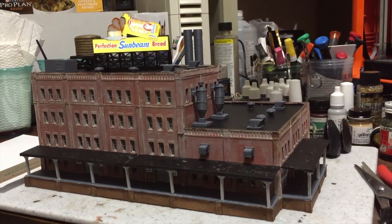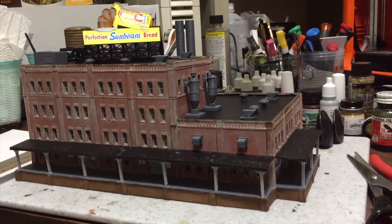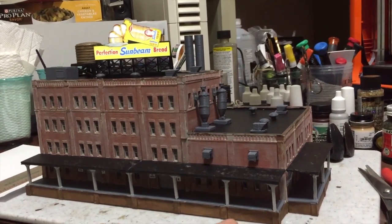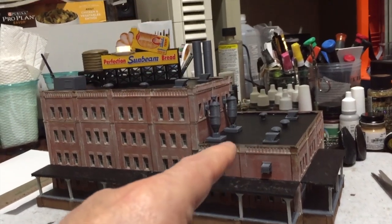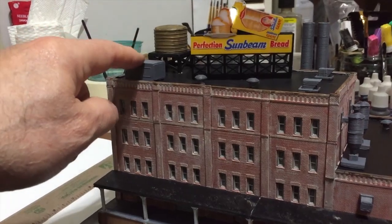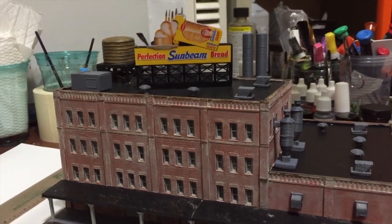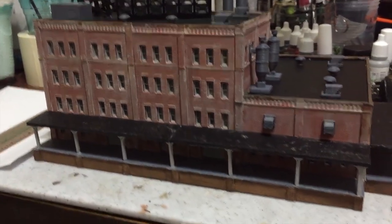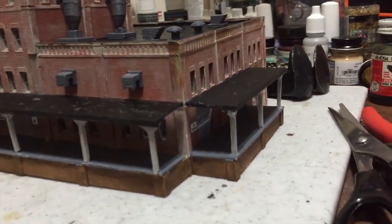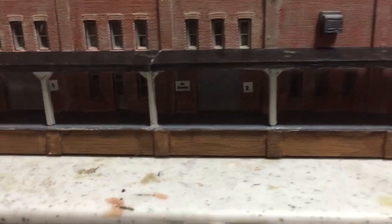I had to wait for that sign to come in — it's one of those Miller Engineering signs. All the things on the roof are 3D printed: all the vents, everything. This particular building is a Woods Furniture Factory originally, and I just modified it to be the Sunbeam bread factory because I wanted the sign.